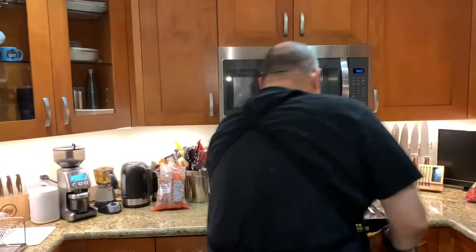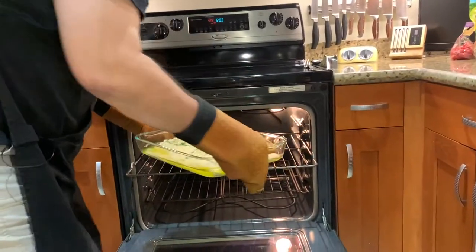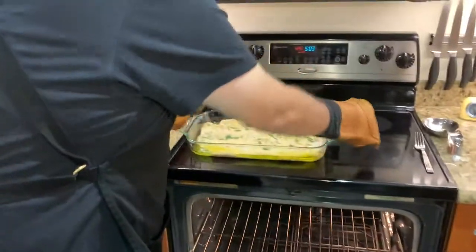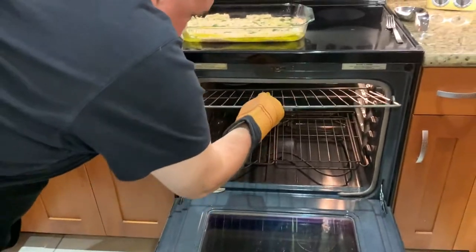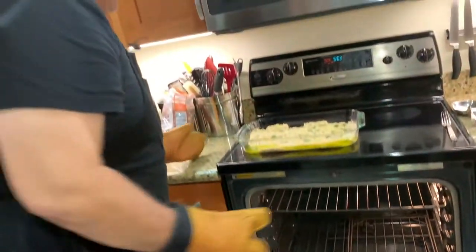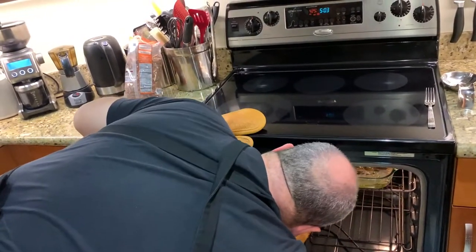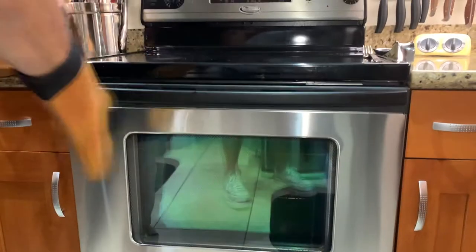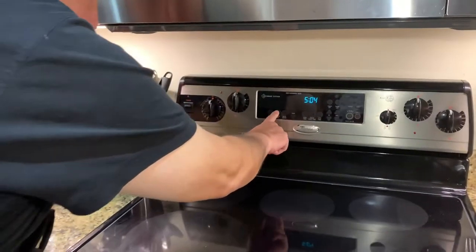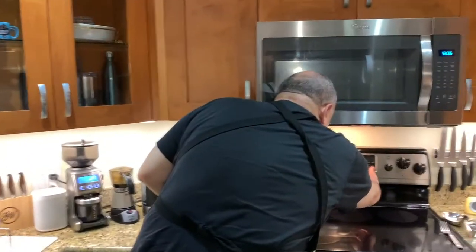In she goes, and we'll start a timer for 10 minutes. It's been 10 minutes. I'm going to take out the salmon — as you can see, it's already started to cook. I'm going to move this tray as far up as I can, then put it back on custom broil. Really all it needs is about a minute and a half. Okay, let's turn it off and get it out quickly before it's overdone.